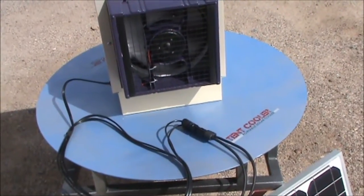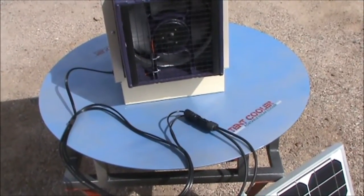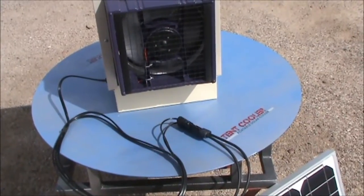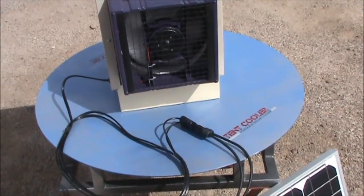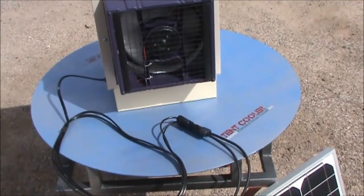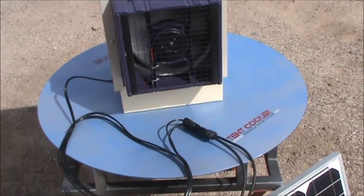I've gone ahead and made the connection with the low voltage solar — if you notice the connection has been made. One thing to remember: we never connect the panel to the machine without the panel being covered. We do not want the panel receiving sunlight while we make this connection. And when we go to disconnect, we cover the panel as well. That is something that's very important — it's in the instructions.